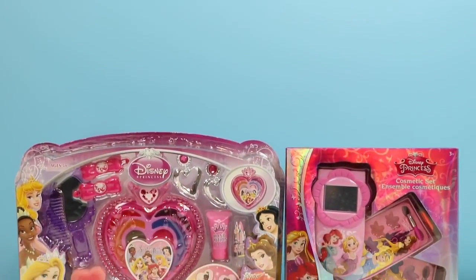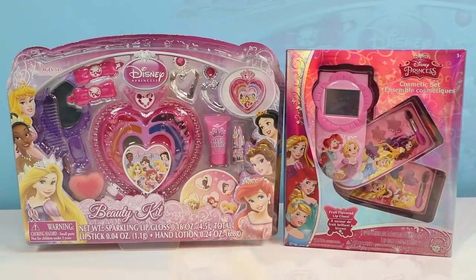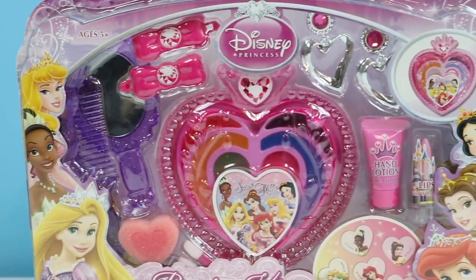Hey everyone! Welcome back to Awesomer Kids! Today I'm super excited to bring you these two Disney Princess Beauty kits! We're gonna be playing with a bunch of makeup and accessories!